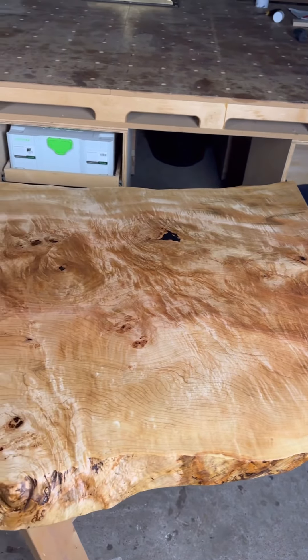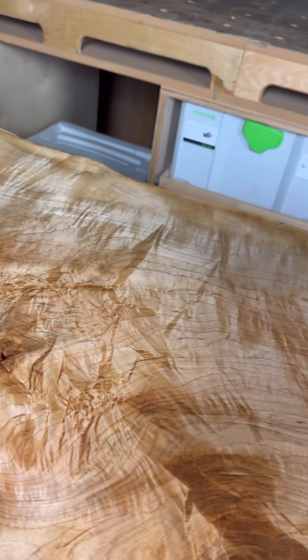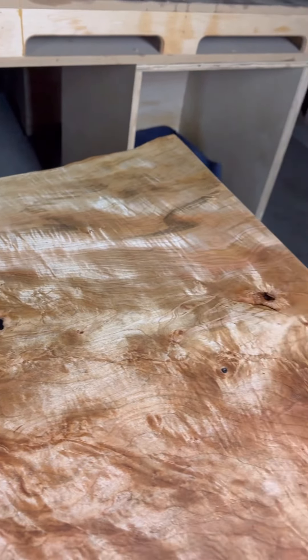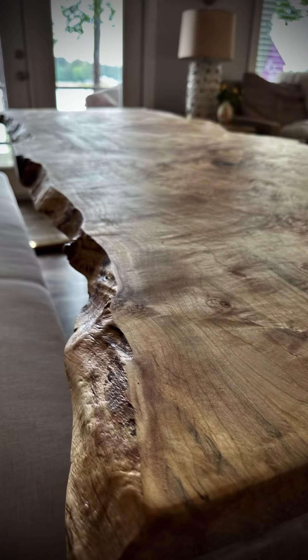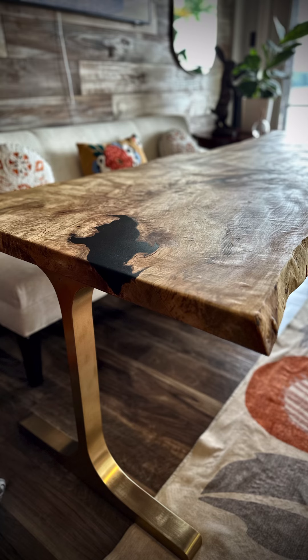This slab really didn't come to life until after a little bit of sanding and the oil finish. But these chatoyants on this were amazing. And there's the final product — one maple live edge dining table.